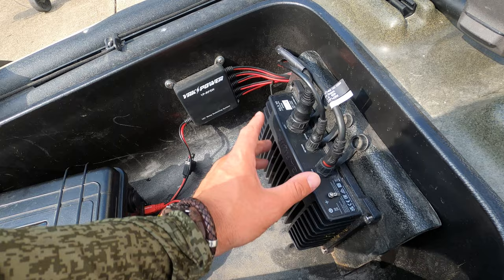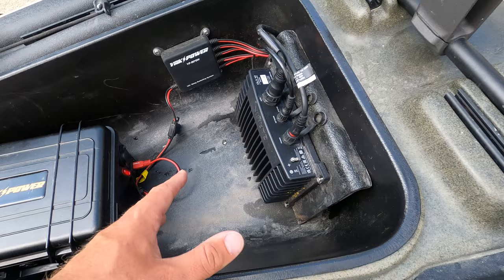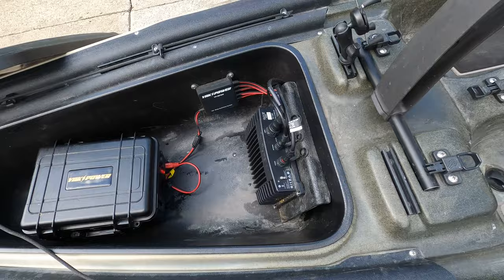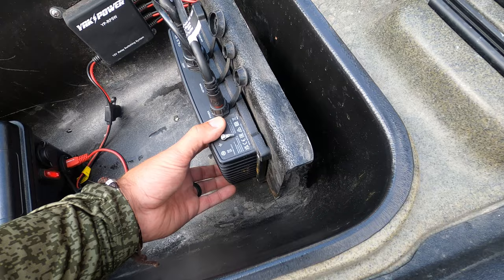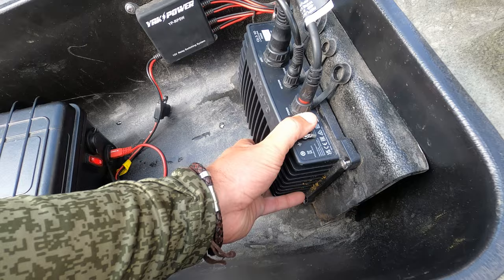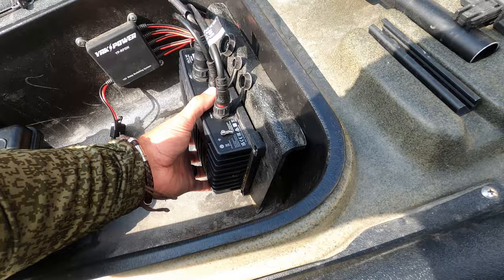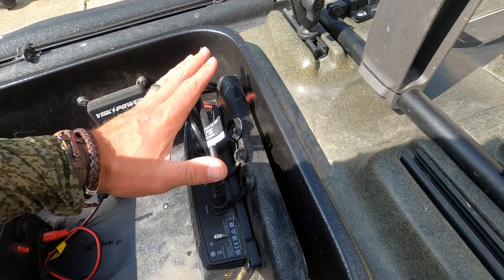Right here is my Live Scope — this is the power box for my Live Scope. This is the LVS 34. They just came out with a 36, but if you're a bass fisherman you really don't need the 36 — that comes in handy for walleye or fishing really deep with extended range. I just need Live Scope. For the mount, I bent a piece of plastic I picked up at Lowe's — it's an eighth-inch sheet — and I heated it up and bent it so it leans a little bit, because if you put it straight up the wires can get kinked by the lid.